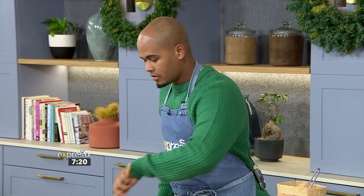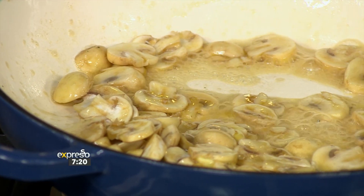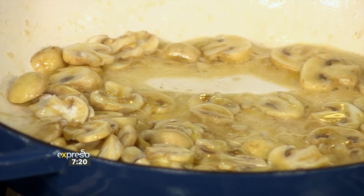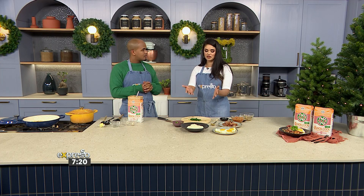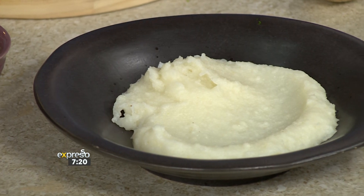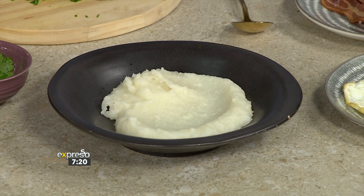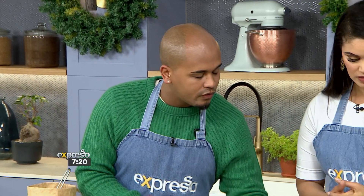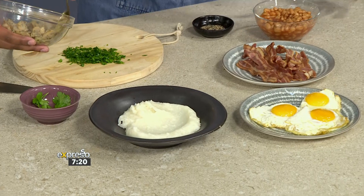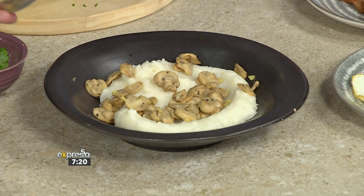Now we get to the best part — putting our dish together. That will keep cooking, so I'll just turn it down. We've already got some prepared over here, so now you get to play. This is what your pap looks like when it's done — the Ace Quick Cook Maize meal after we've added our bit of butter. We're going to start assembling the bowl with our mushrooms, and thanks for chopping up that parsley. It's perfect.